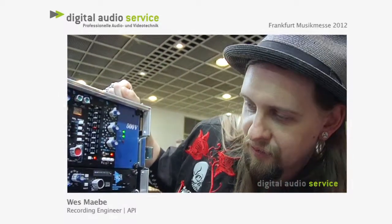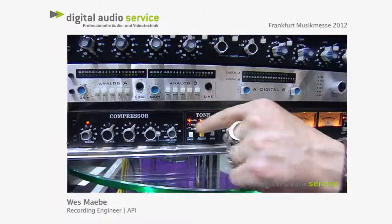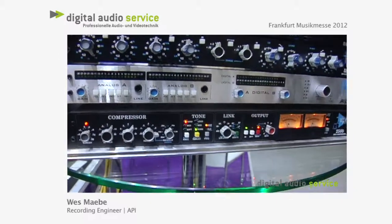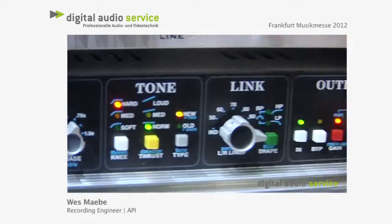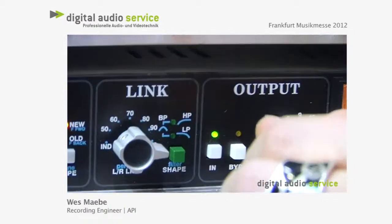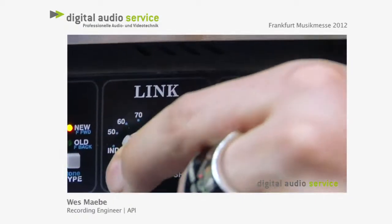And then we've got the thrust, which works together with hard and medium. Loud, medium, and normal gives that really cool variation in sound. And then the link — if you're running a couple together, you can link it in as a side chain if you want to zone into certain frequencies.